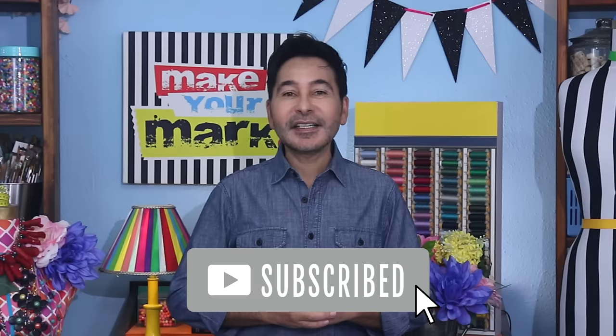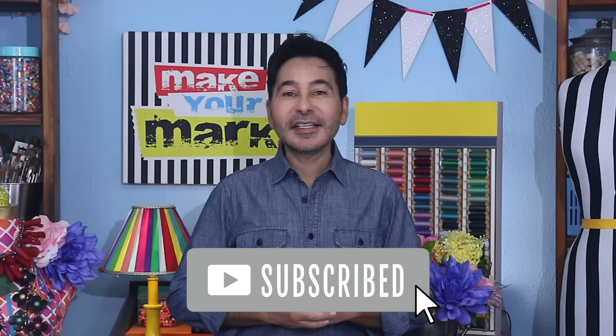I'm going to leave a link to everything I used for this project in the description below. Thumbs up if you like this video, leave me a comment and I promise to get back to you. Subscribe to my channel if you haven't already and press the notification bell so you know when I have a new video. Make sure to follow me on Instagram at TheMarkMontano. Grab any one of my craft books for inspiration — I think you'll like The Big Ass Book of Home Decor. I will see you real soon. Bye.